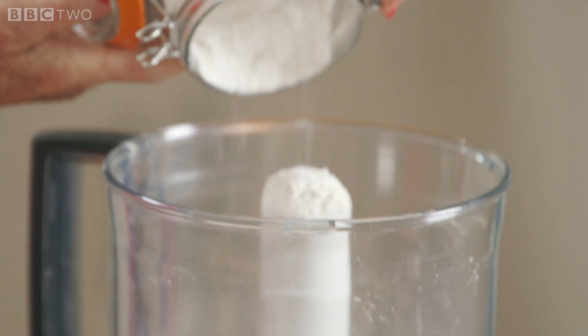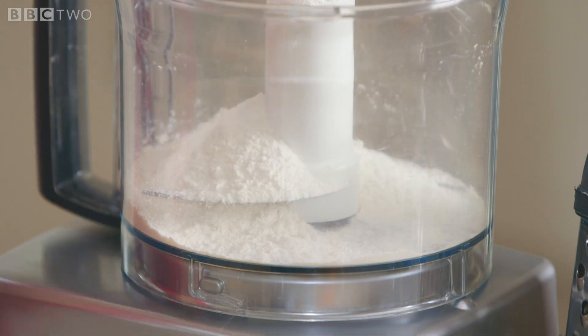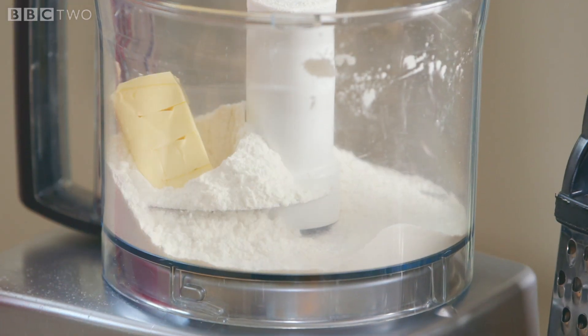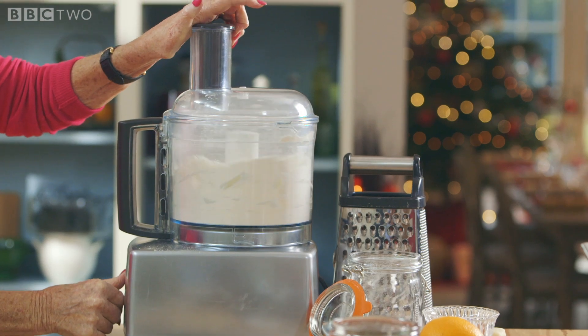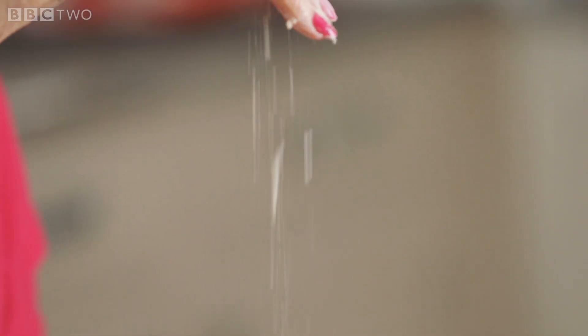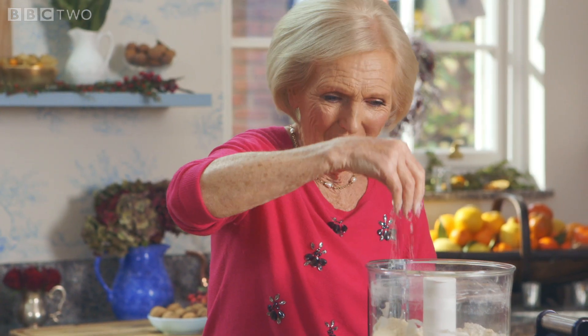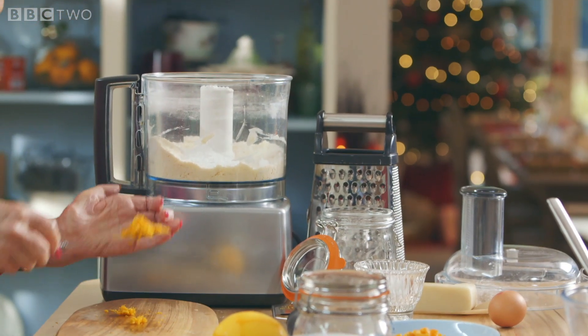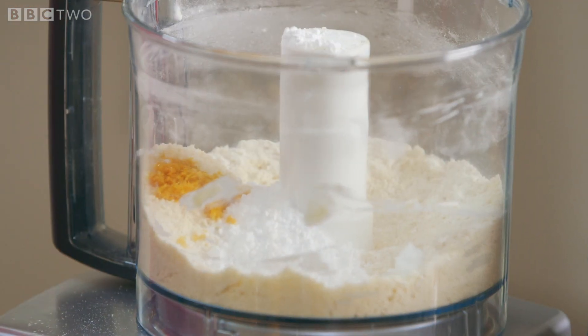For the pastry, you'll need 175 grams of plain flour and 75 grams of cold butter. Simply whisk together in the processor or rub in by hand. Add 25 grams of icing sugar and my special addition: the grated zest of an orange.